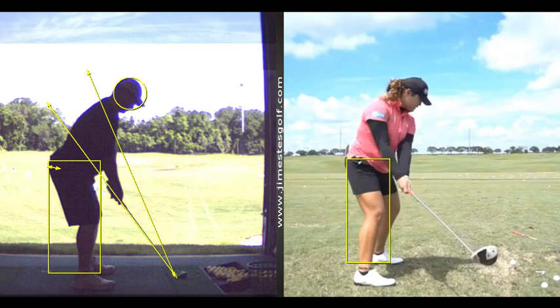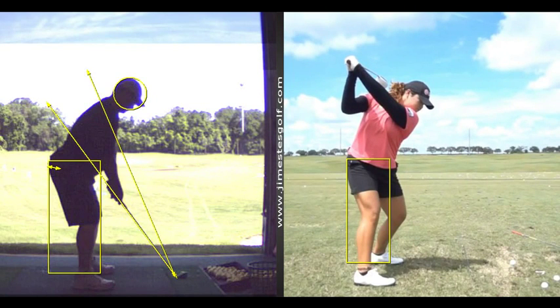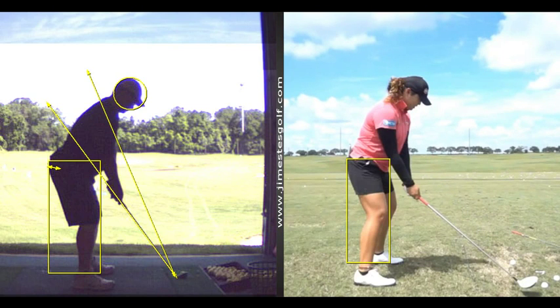I'll show you another picture here. She sits back — see how her butt goes behind that back wall? Doesn't come forward much, and her right heel is way up. She's getting a lot of power. She crushed the ball — she carries it 260 and hits it as far as any man.